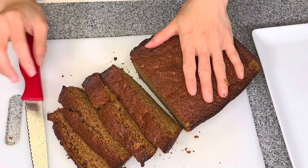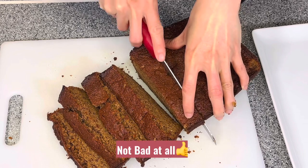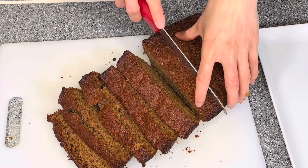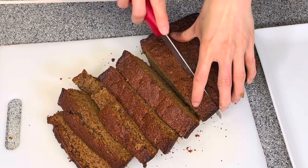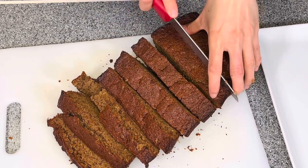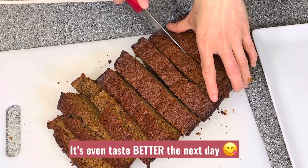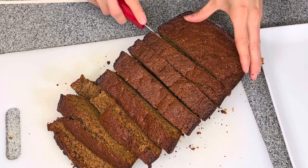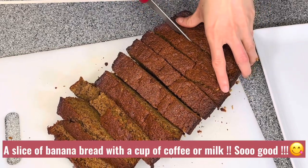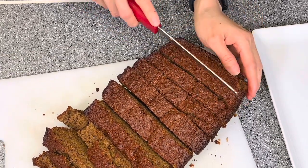Continue to cut all of the bread into thick or thin slices as your preference. This bread tastes even better the next day. A slice of banana bread with a cup of coffee or a cup of milk is so delicious.